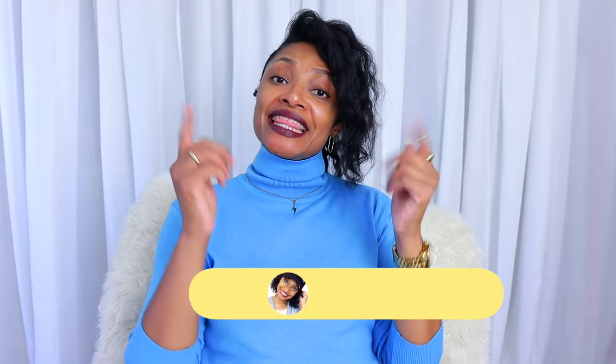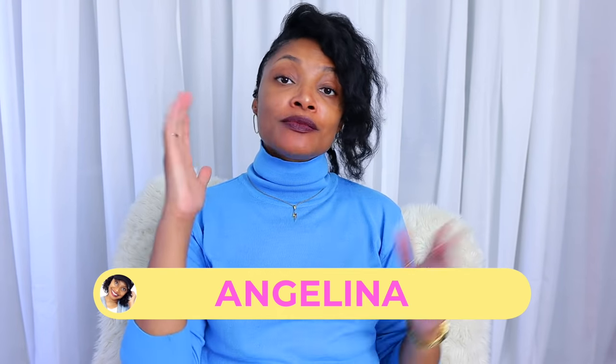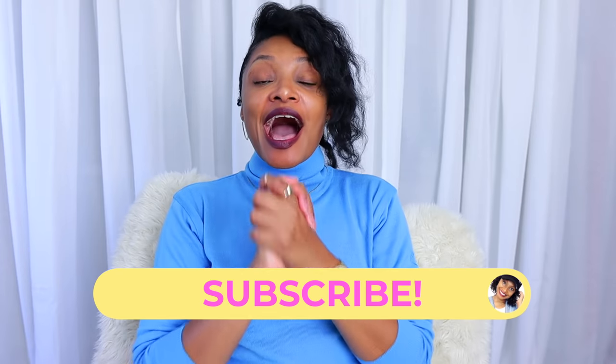Hi everyone, I'm Angelina and this is Blueprint DIY, where we remake our clothes to be just as unique as us. I am so excited to bring you guys a much requested video.